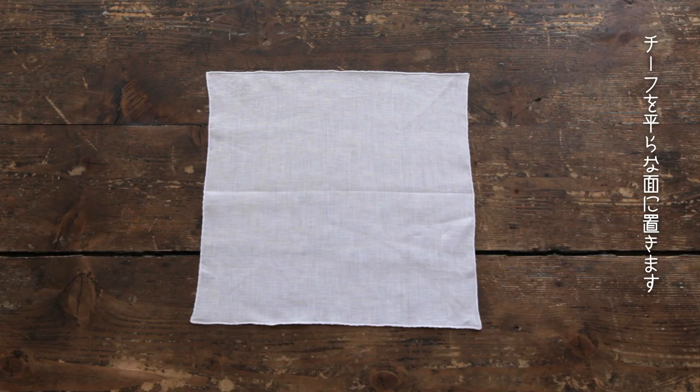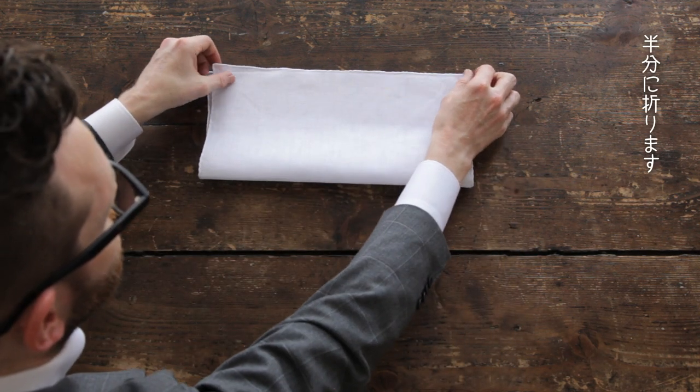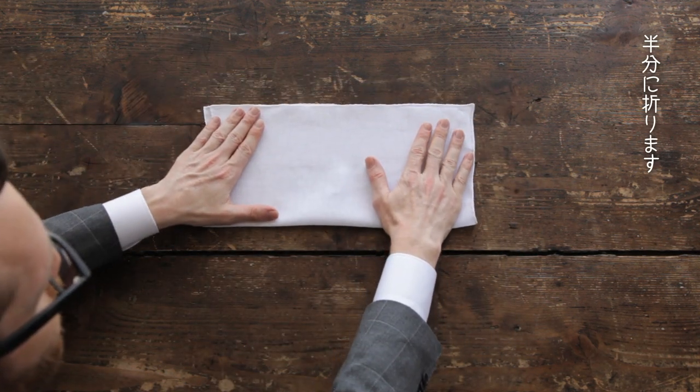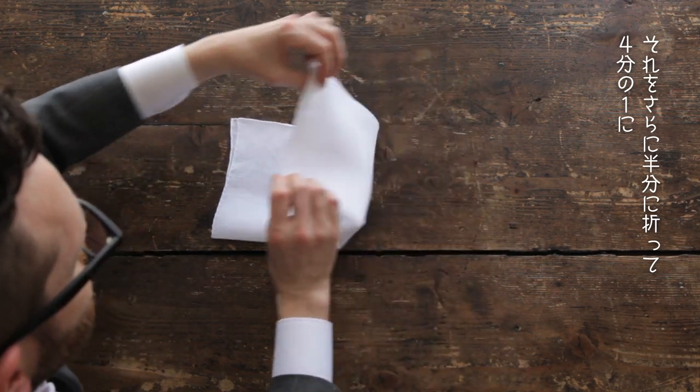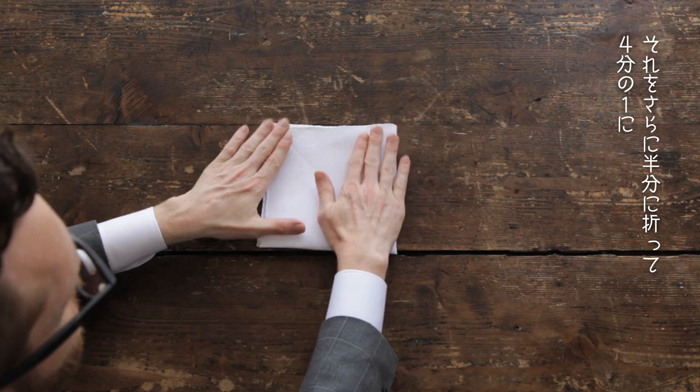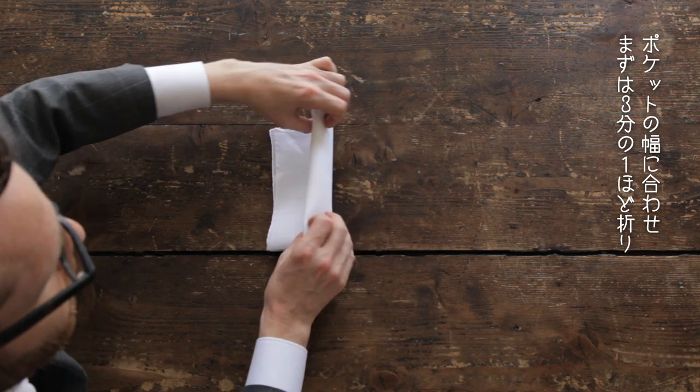Place the handkerchief down flat. Fold in half, and half again. Fold the handkerchief over a third, then fold it to the edge.